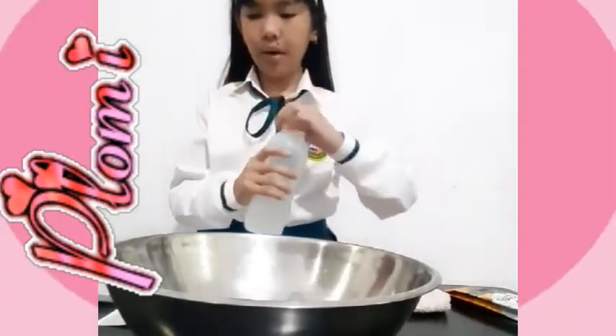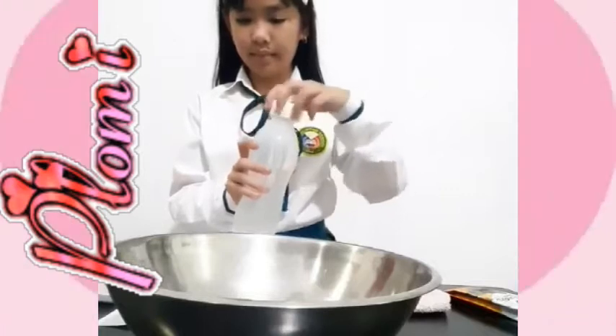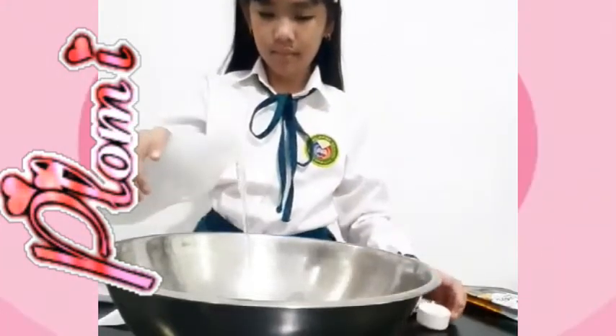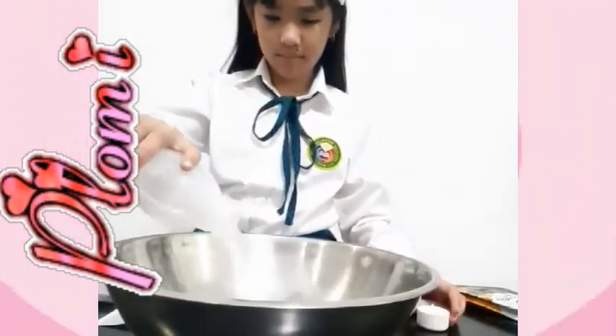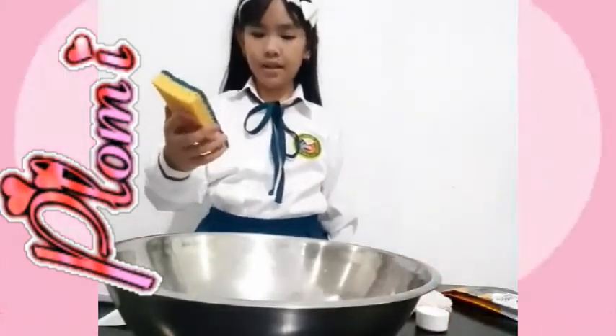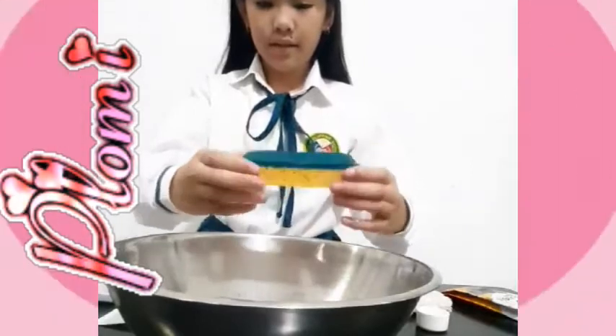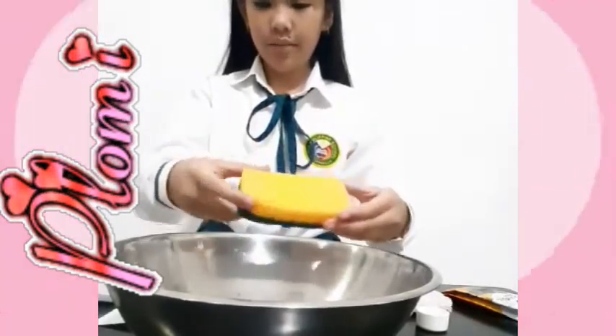First, I will dip this into the water in the bowl. Next, we will dip the sponge into the bowl. You see it absorbs water and we can change its shape.